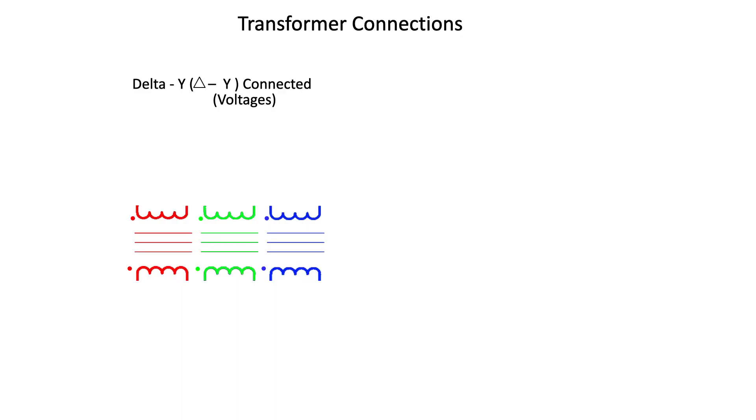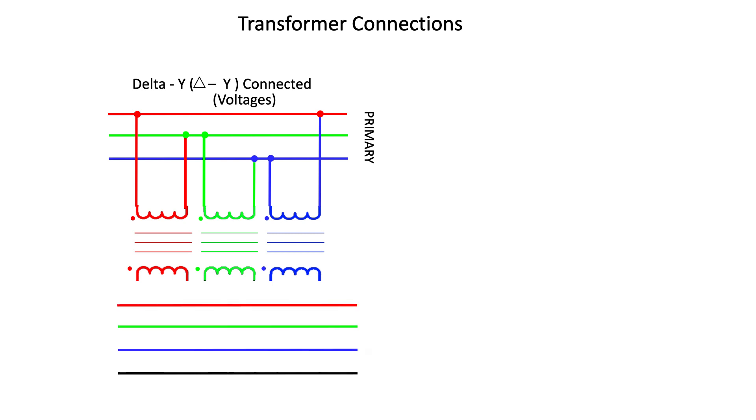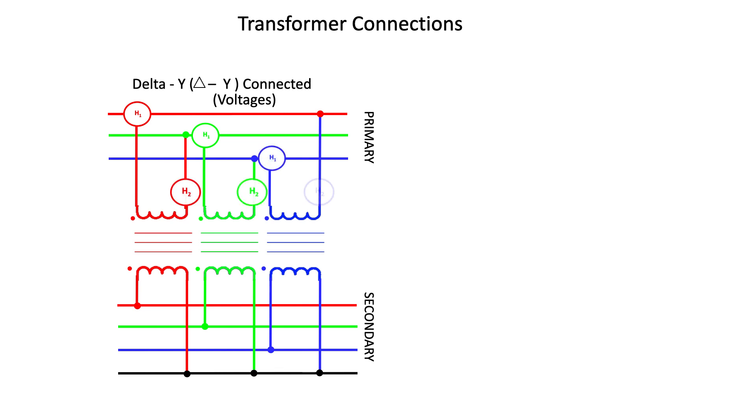For a Delta-to-Y transformer, one terminal of the primary terminals are connected to the system lines or buses. The other terminals of the high side are connected to the adjacent primary terminal. The H1 terminals are connected to the individual phase conductors, and the H2 terminals are connected to the adjacent H1 terminal.